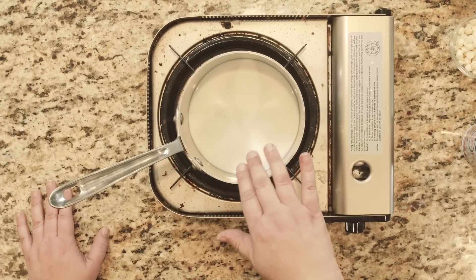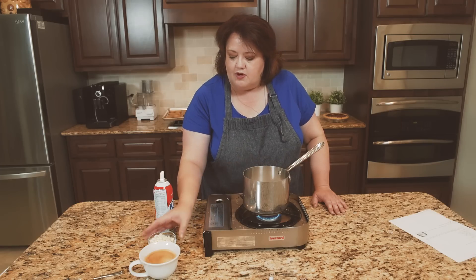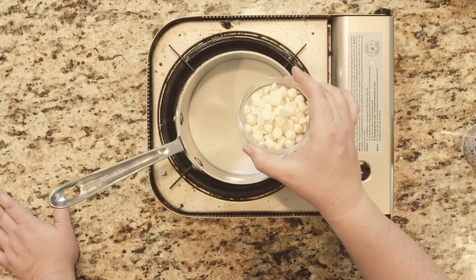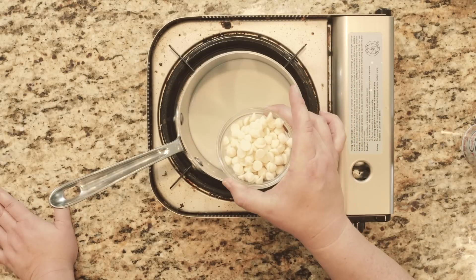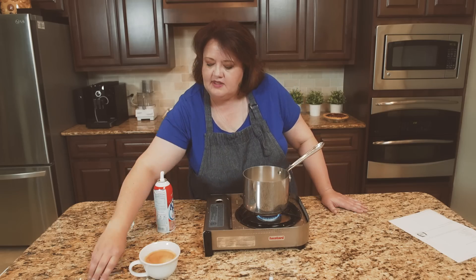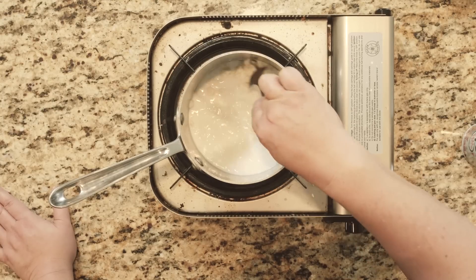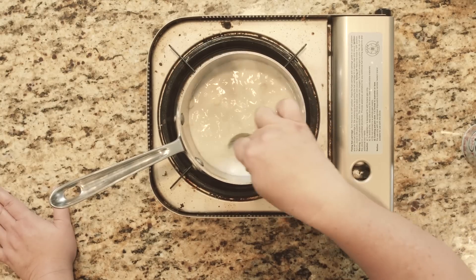Here I have about a cup of milk heating in my pot. I'm going to let this get warm and I'm going to add about three tablespoons of white chocolate chips in here, and we're just going to melt these in, kind of stir this up. So these chocolate chips will melt, and this is what's going to make our white chocolate sauce.